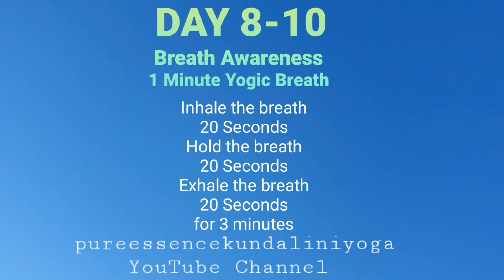Day eight to ten of the breath awareness practice — the one minute breath: inhaling 20 seconds, keeping the breath suspended in for 20 seconds, and exhaling for 20 seconds. Welcoming, identifying, and releasing thoughts. This is Pure Essence Kundalini Yoga.